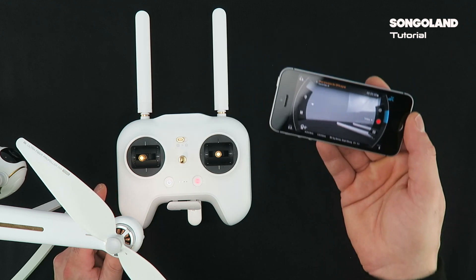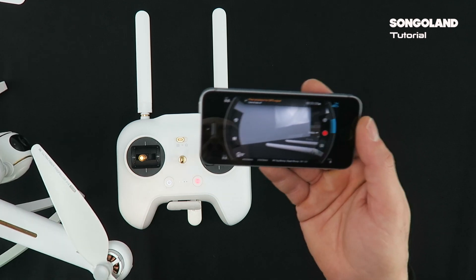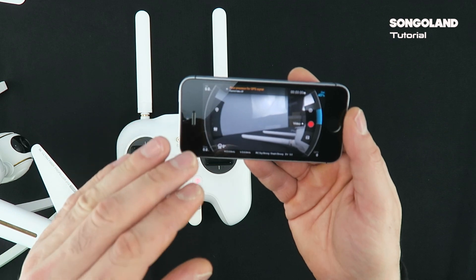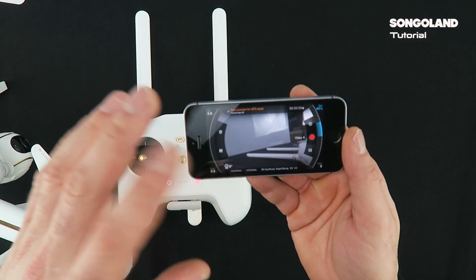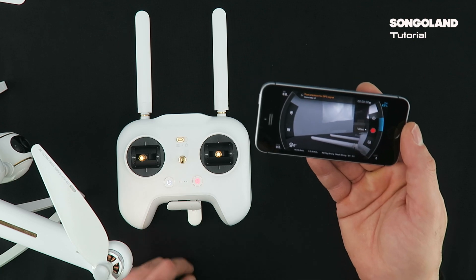But if you have a good phone, it doesn't need to be too new. That one is an iPhone 5S and I think the processor is the same as the iPhone 6, and it is working really nicely. The new iPhones and iPhone 6 will work with no problem with the Wi-Fi adapter.